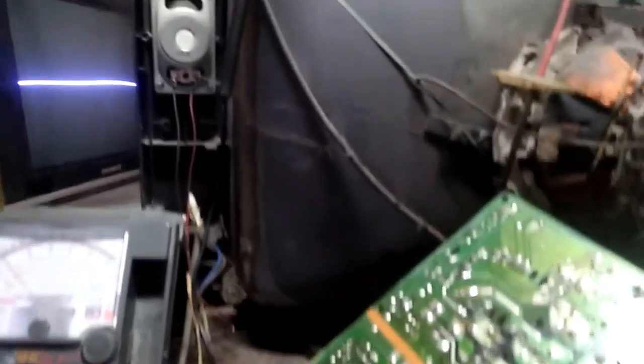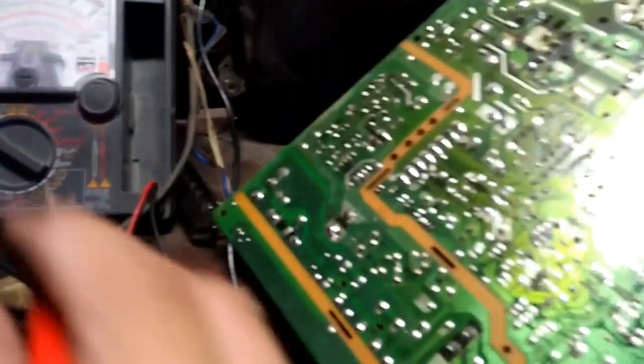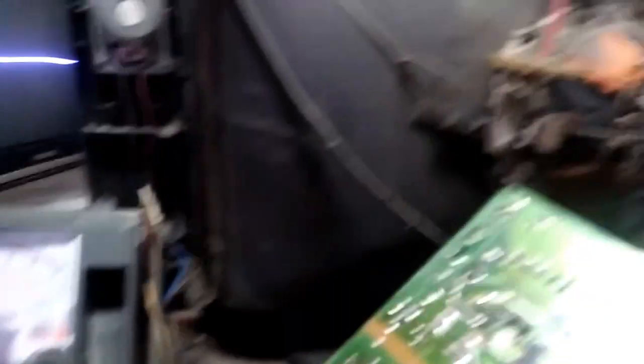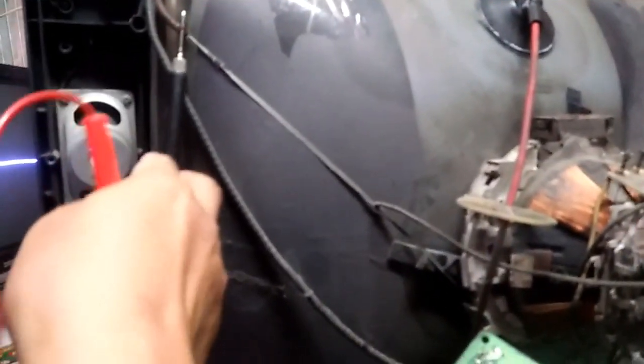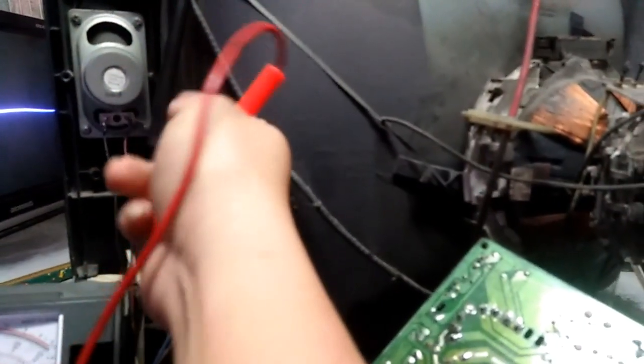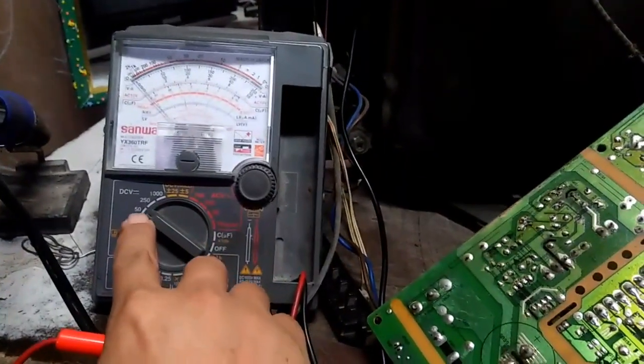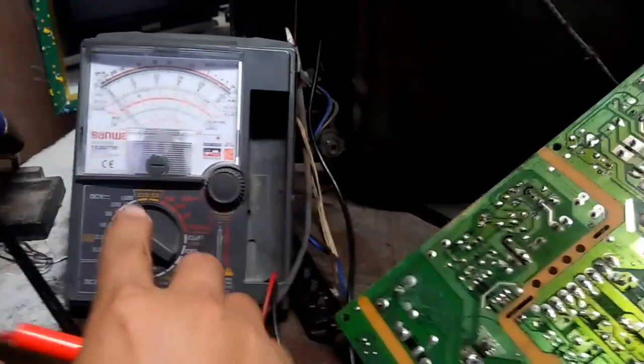Yan mga bro. Yan yung trouble nya. Test natin yung voltage. Huwag natin kalimutan yung body ground. Black test probe. Tapos nakarange tayo sa 50 DC. Kasi vertical yung itetest natin — voltage ng vertical.